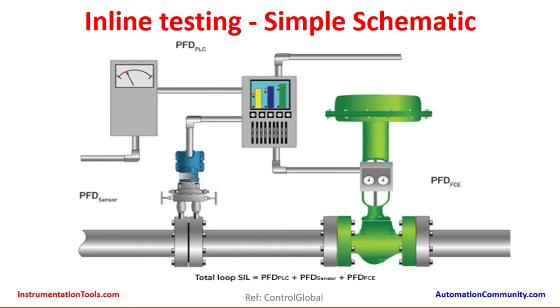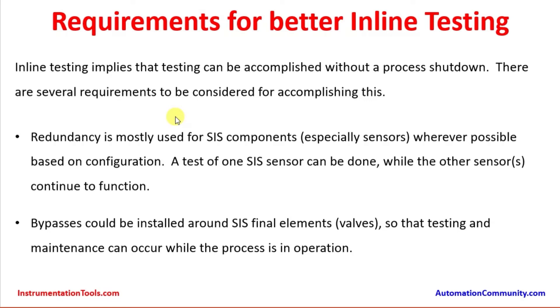In this case the instruments are being tested inline. Requirements for better inline testing: inline testing implies that testing can be accomplished without a process shutdown. Redundancy is mostly used for SIS components, especially sensors, wherever possible based on configuration. A test of one SIS sensor can be done while the other SIS sensor continues to function. Bypasses can be installed around SIS final element valves so that testing and maintenance can occur while the process is in operation — the bypass valve is opened and the emergency shutdown valve can be stroked and proof tested while the process keeps running.